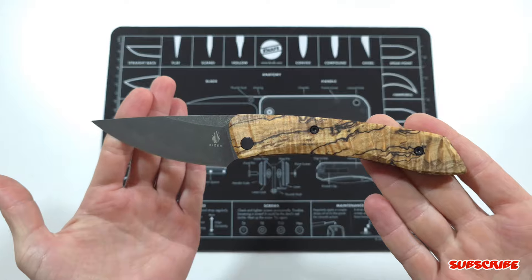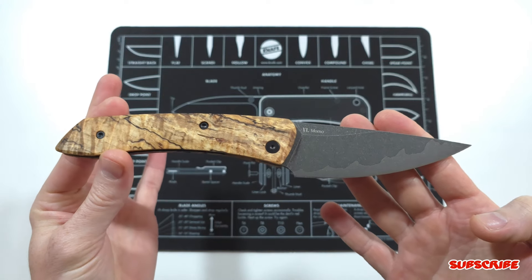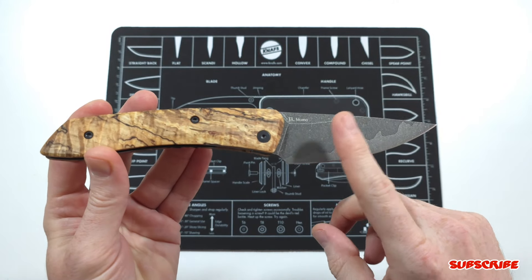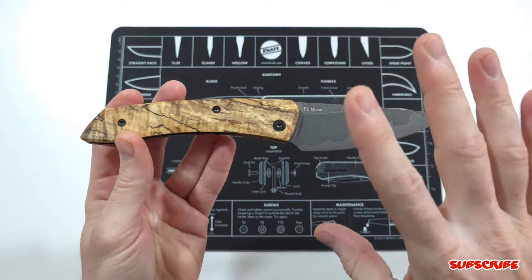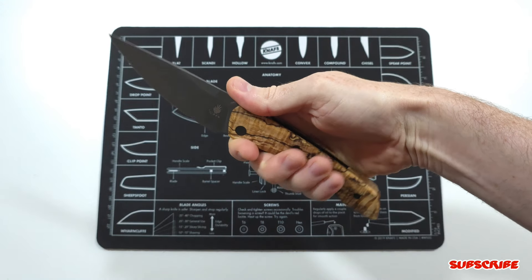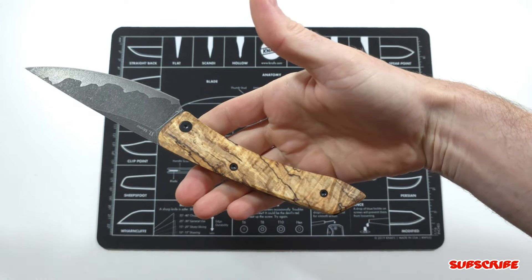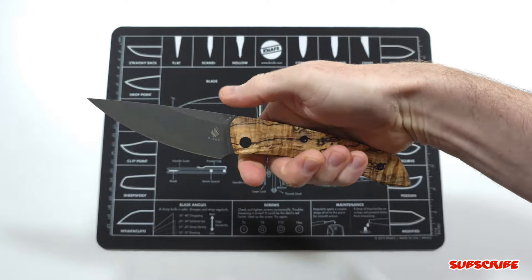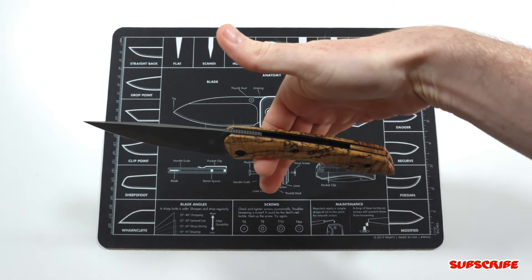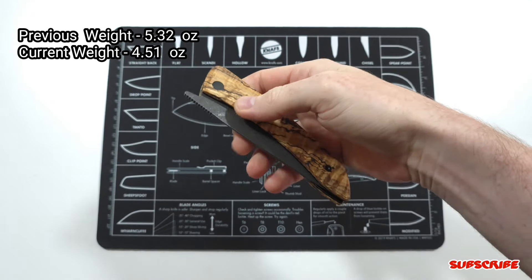Really digging that spalted maple — I think it looks good. Let me know down below what you guys think of how this turned out. It looks really good with that etched and stonewashed blade; there's a lot of darker contrast between the blade and the handle scales. Couldn't be happier. I really enjoy the ergos on this knife. Even before I customized it I loved it — the pocket clip wasn't even an issue. Without it, it feels really good in hand. The balancing point is just a little bit behind that front finger choil, so it's very light — a lot lighter. I'll put on screen what it used to weigh versus what it weighs now. The action is still great.